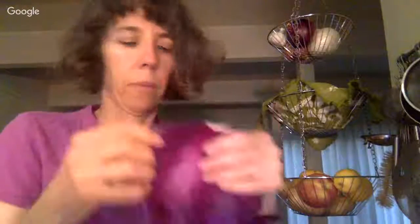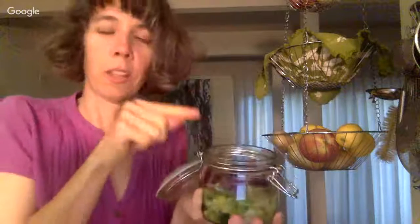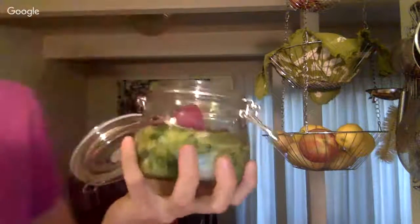I'm going to use that cabbage leaf I told you to set aside earlier. I'm going to shove it down onto the cabbage and make like a little lid. Then what I like to do is put a jar within the jar, and when I close the lid it shoves everything down — hopefully I've put in the right amount so that this works.